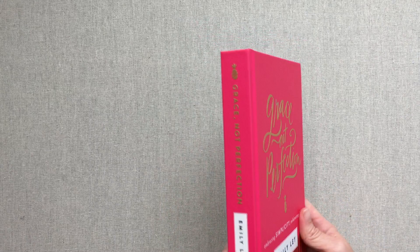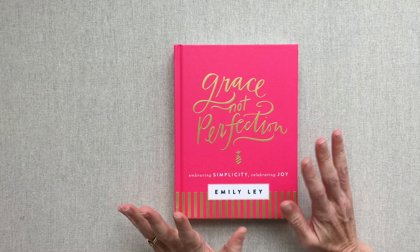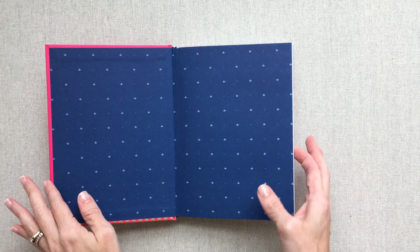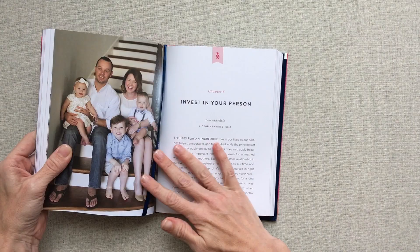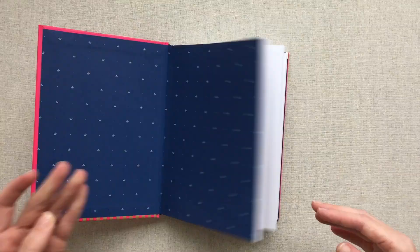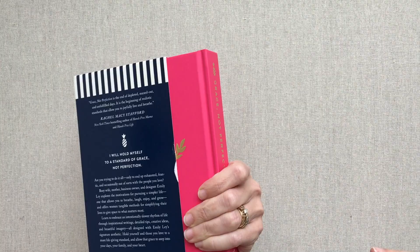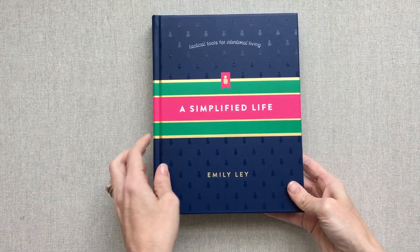I also picked up the book Grace Not Perfection because I haven't read it yet, and it was a really great price. I actually got it on my Kindle when it was on a special for $2, but I still haven't read it. When you have books that are really pretty with a lot of pictures and even pages you can fill out, I just felt like for about $10 I'd rather have the physical book — I wouldn't enjoy it on the Kindle nearly as much. So I'm glad I picked it up.